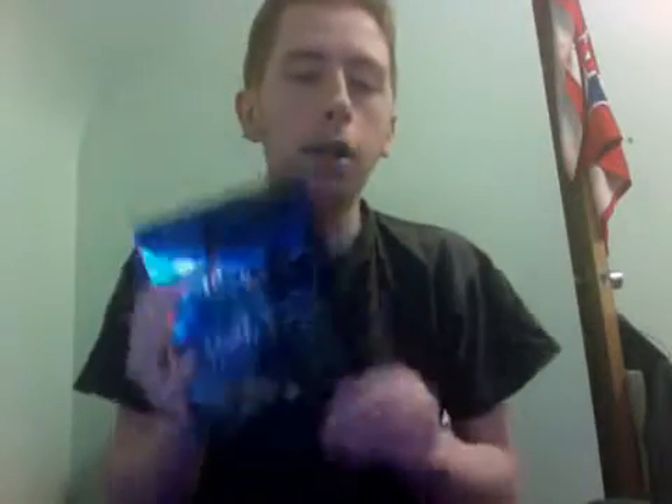Hey everyone, welcome to another vlog. As you saw, this is the Harry Potter review for this package. I'll do kind of an unboxing slash review of the actual product.